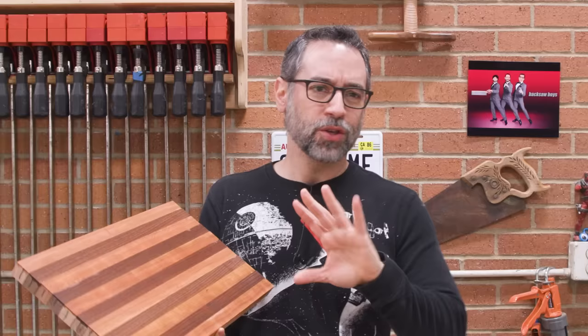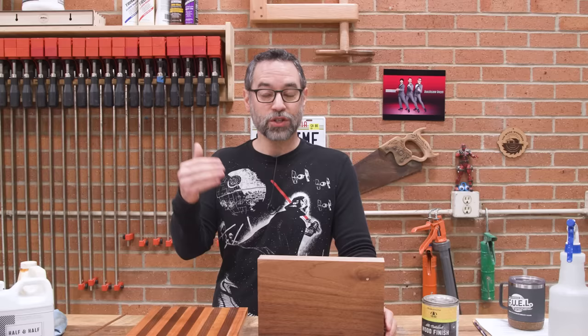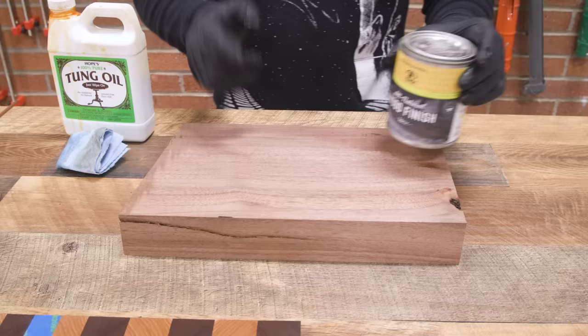If it's something like a cutting board, a spoon, or a kitchen item, usually two to three coats is about all I'm going to do. From that point you do maintenance coats as you need — a couple times a year. If I'm doing a piece of furniture and I've got the patience, I might go up to five coats. It's patience — you really have to wait for that dry time between coats. It almost becomes a hobby in and of itself finishing with oils like this.